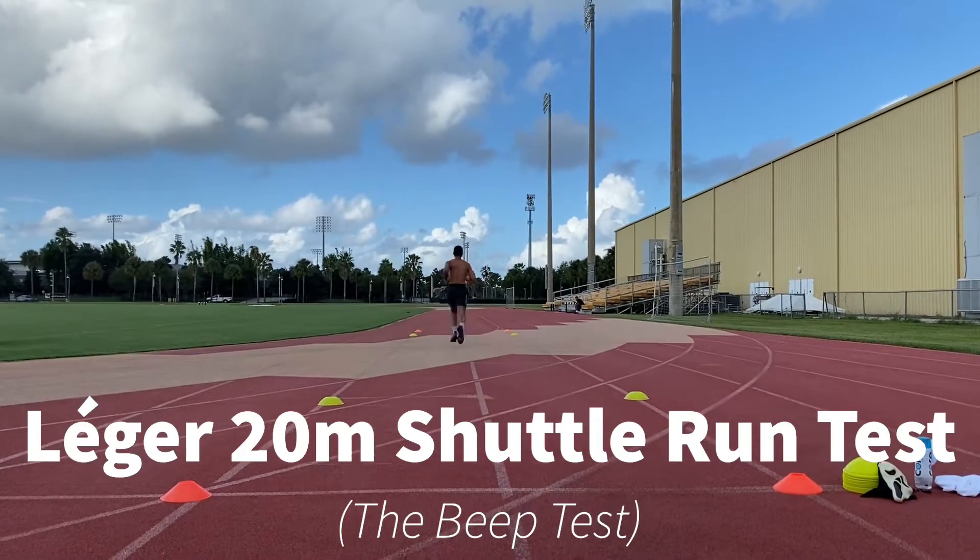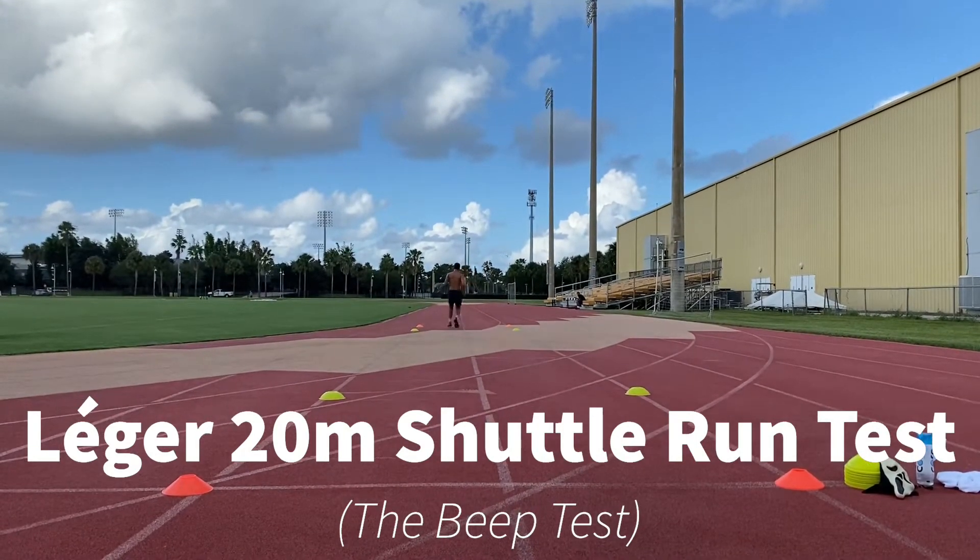The Ledger 20 meter shuttle run test is appropriate for the athlete population.